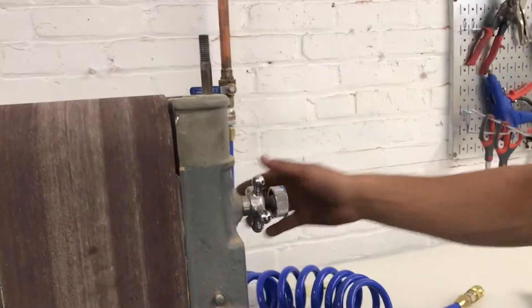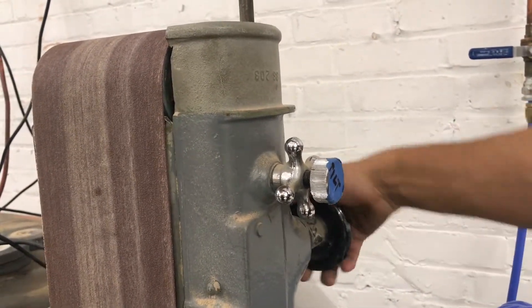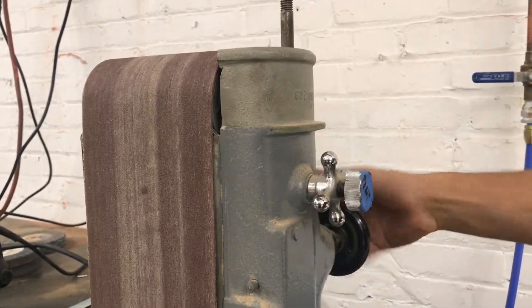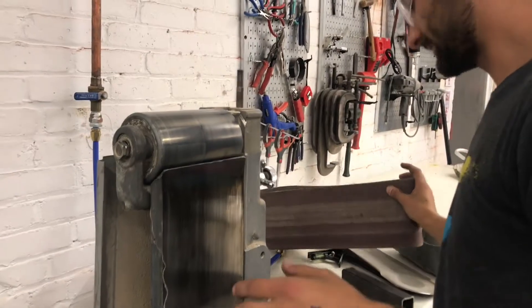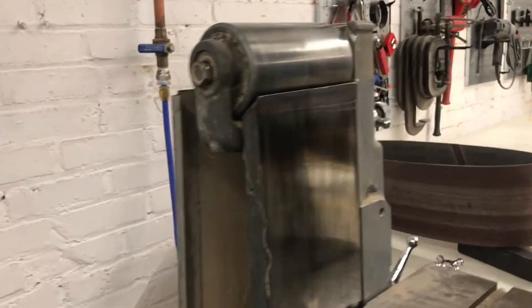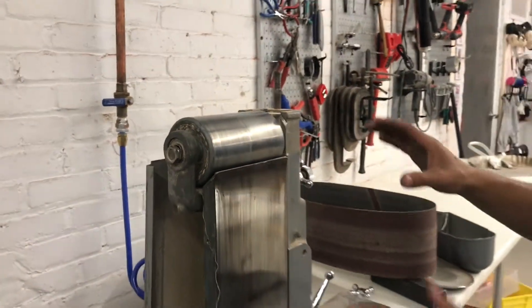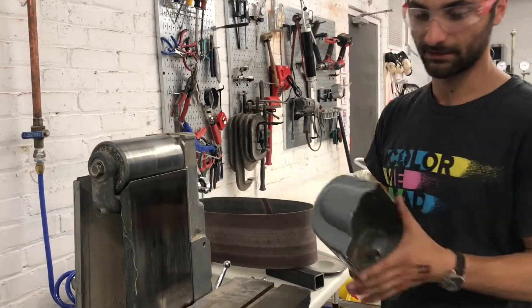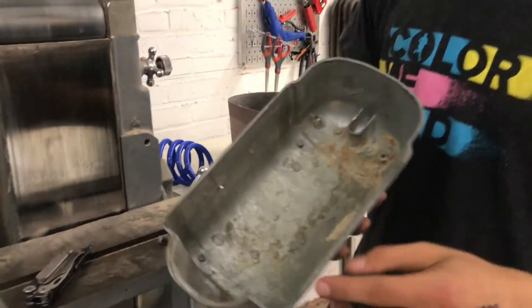There are two things we're going to use to take the belt off. First, we're going to use the knob in the back labeled 'tension' — I'm just going to turn this, which lowers the top wheel — and then the belt should slide off. Now we can see what happens when the belt isn't well seated and goes to one side or the other: you can see these grooves that have been cut into the metal housing where the belt has literally been cutting into it. That's why it's important to make sure that when you're setting up the belt, it's centered and not cutting into the material.